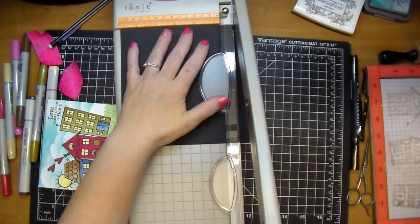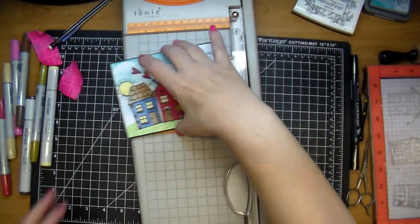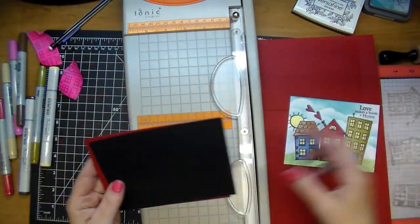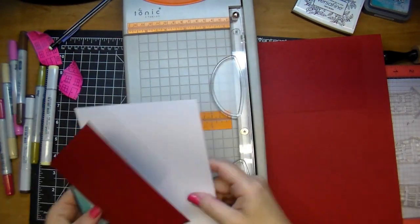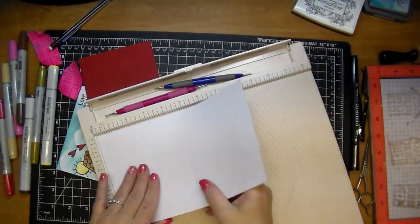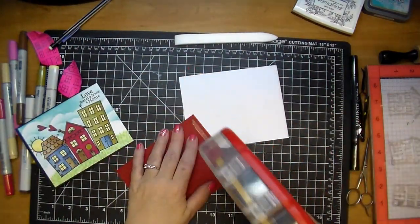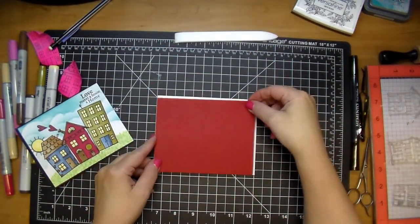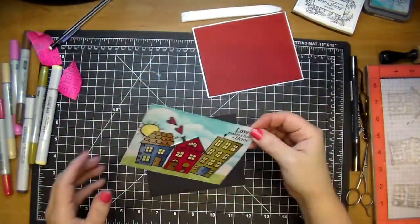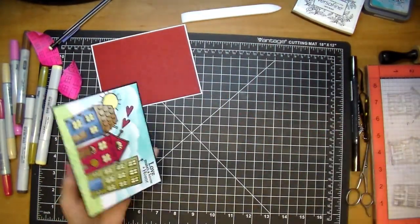Now I'm pulling out my Tonic guillotine trimmer. I'm using a piece of scrap black cardstock for matting — first matting behind my focal piece, then a piece of red that went well with the house in the middle. Then I'm adding that to a white card base, using my Martha Stewart Scoreboard to give it a good score and creasing it down with my Teflon bone folder. I'll adhere everything with my ATG gun. I decided to put the focal piece straight down on the card rather than with extra dimension, which I thought turned out really cute.